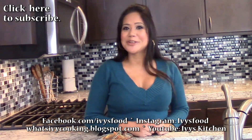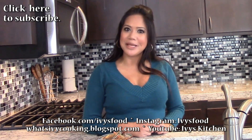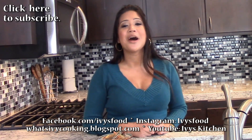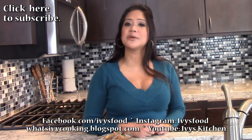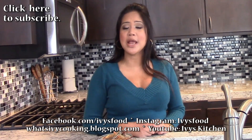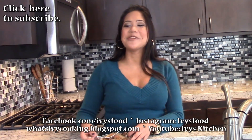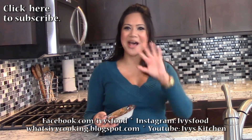I hope you enjoyed this video. Thank you for watching. For the recipe, please check out whatsivycooking.blogspot.com. I'm also on Facebook at facebook.com/ivysfood and on Instagram at ivy's food. Thank you for watching and I'll see you guys next time. Bye!